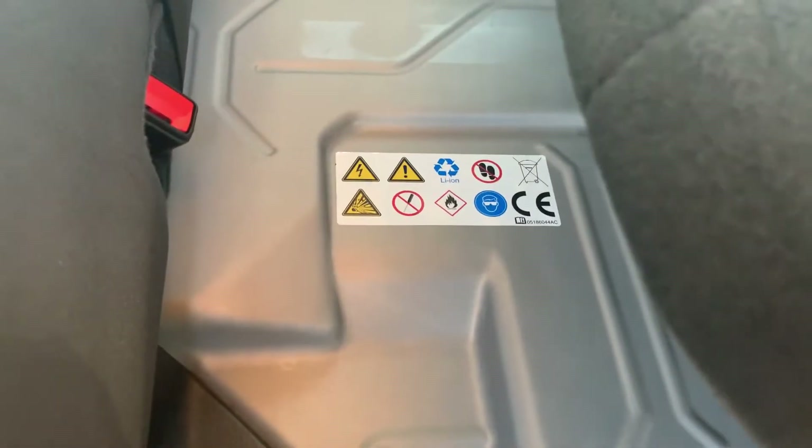With the 4XE, as you can see, interior cloth with the blue stitching — pretty classy. Fold that guy up and there's your battery. Of course, you can go through water in the Wrangler.